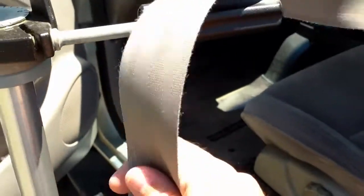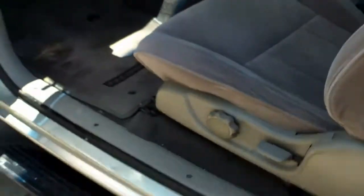It doesn't take long for this thing to dry — let's give it a whirl. It's still a bit slow, sorry about that, but it is retracting the whole way, which it wasn't doing before. I would say this was a successful tip — thank you very much, Chris, for the idea.